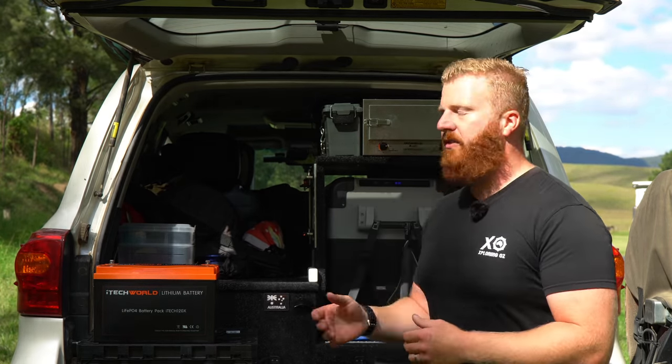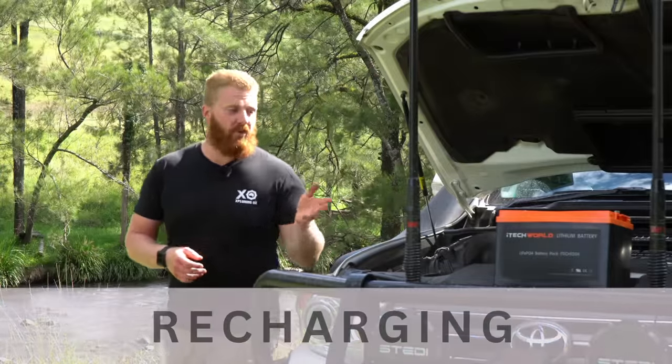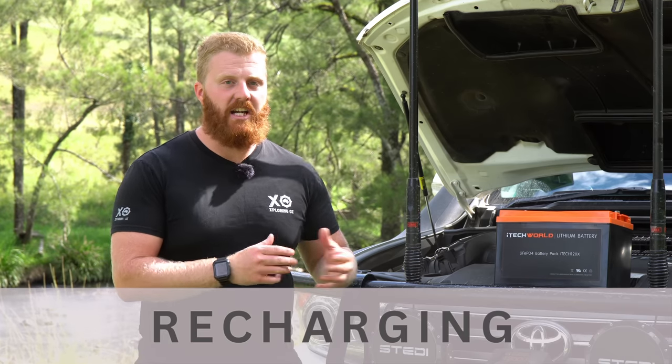The 93.2 amp hours is still much better than the old AGM which only provided me with 74 amp hours. So I've been really happy with how the battery has performed on a day-to-day use basis and also how it's held its capacity over the last 12 months — but what about recharging it back up again?